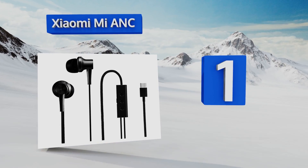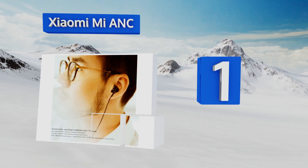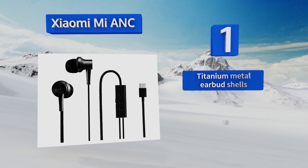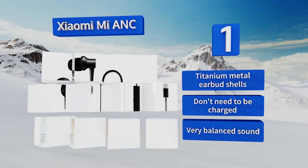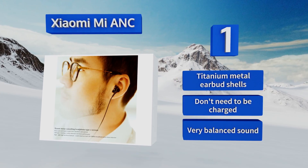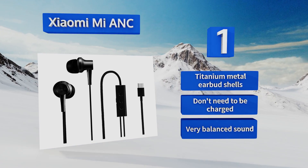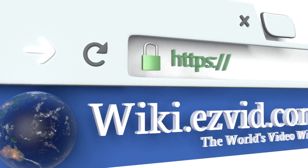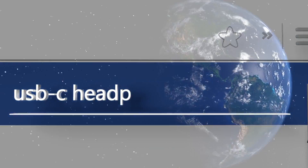Coming in at number one on our list, in a world of so many options, the Xiaomi Mi ANC are among the only models that can really compete with your old 3.5 millimeter headset. They combine high-quality components like a Kevlar fiber-laced cable with standout audio enhanced by true noise-cancelling technology. They feature titanium metal earbud shells and a very balanced sound, plus they don't need to be charged.